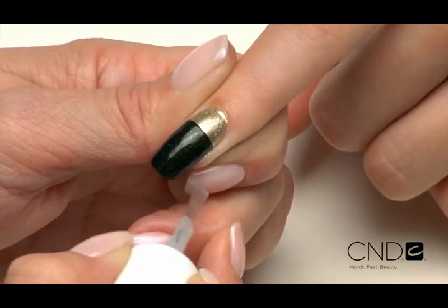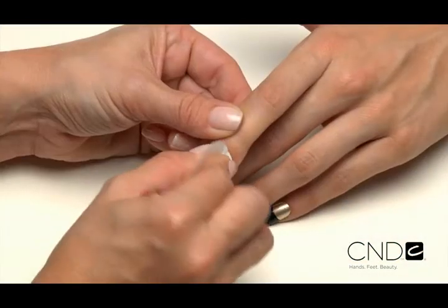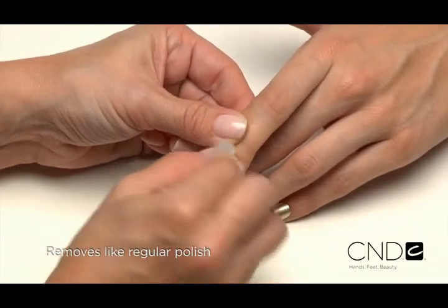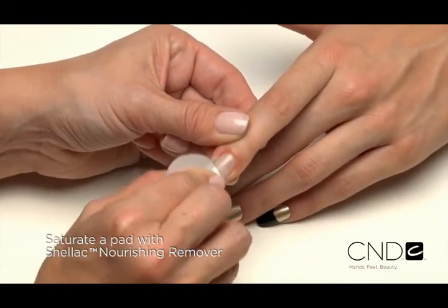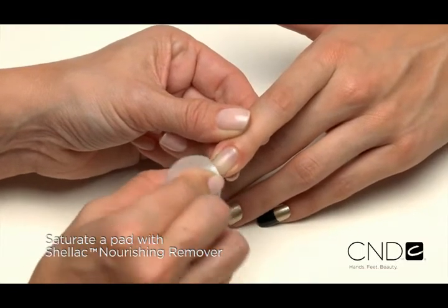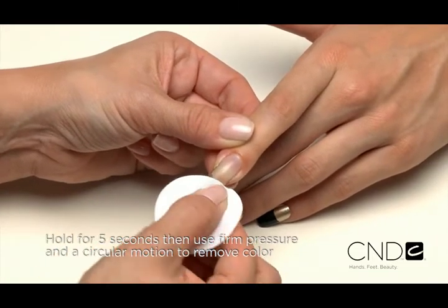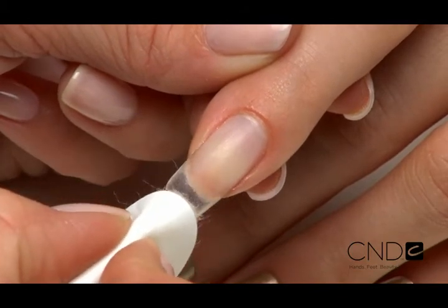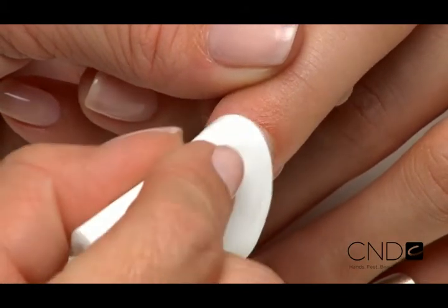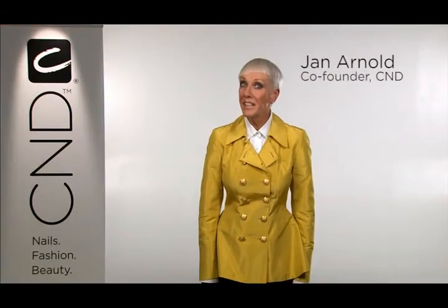I love this look — it's chic, rich, and sophisticated, and can be worn all week for every occasion. When it's time to change your color, Vinylux comes off easy and fast, just like regular polish. To remove, saturate a plastic-backed lint-free pad with CND Shellac Nourishing Remover, place the pad on the nail plate only, and hold for five seconds. Use firm pressure along with a circular motion to remove the color, concentrating the pad on the nail and avoiding the surrounding skin. Rub the nail with the pad to remove any residue.